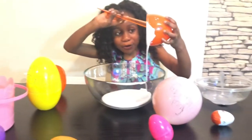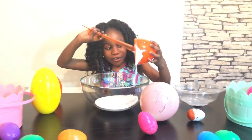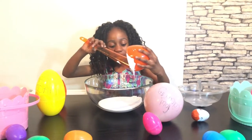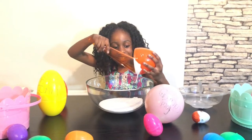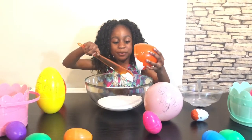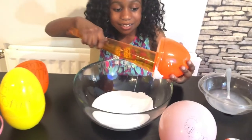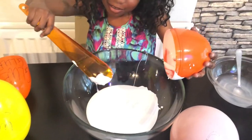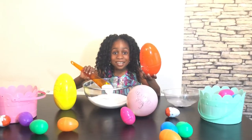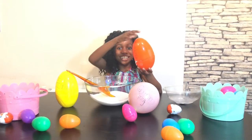I put it all into the bowl. You must get all the glue out so it can be even stickier. Come and take a look at this now — zoom in. It's so, so slimy. That was so cool, did you see all that glue?